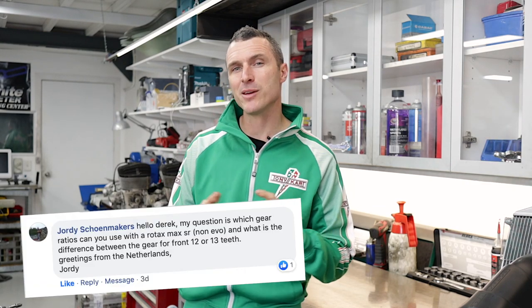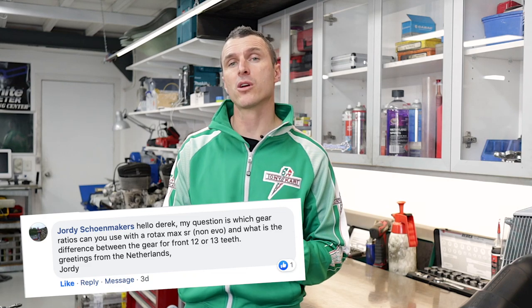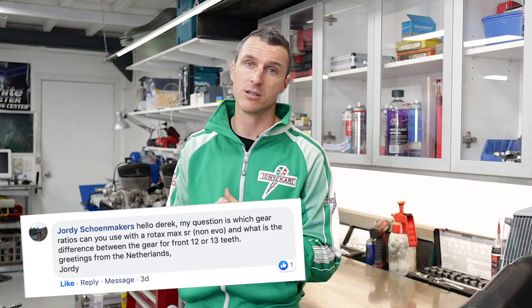Our next question comes from Jordy in the Netherlands, asking about the difference between the 12 and 13-tooth sprocket for his Rotax Max Senior racing engine. The 12 and 13 are quite big — here in Australia we're traditionally running 11s and 12s, like an 11/80 or 12/86 for tag-restricted, and around 12/80–81 for tag-light Senior Max open. If you put a 13 on, you'll need to go up to about an 85-tooth rear sprocket. The problem is the bigger rear sprocket gets closer to the ground, so if you're jumping curbs you're more likely to bottom out and hit the chain on the track.